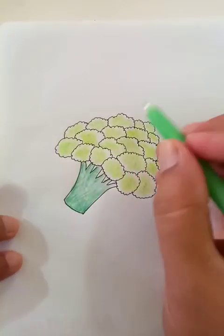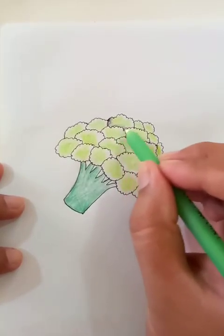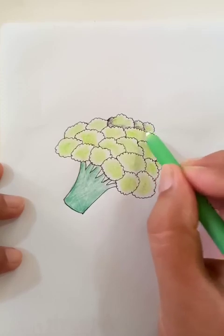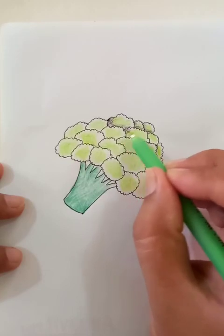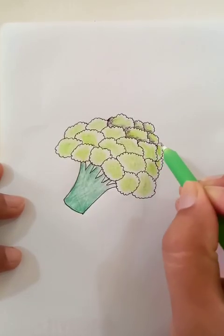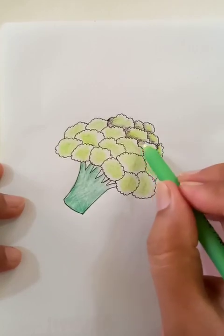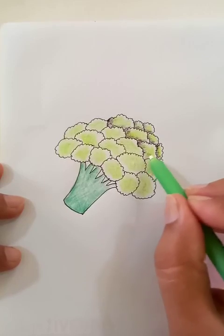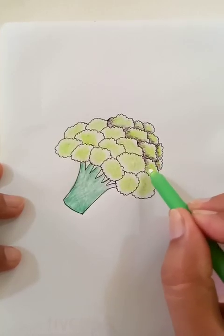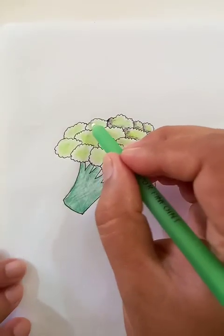So the basic color is done. Now let's put in the shades of lights and shadow. We can begin from the top. The darker shades will be on the left side and on the bottom side. The same kind of shade for each of the segments. Now let's put the shades of light.